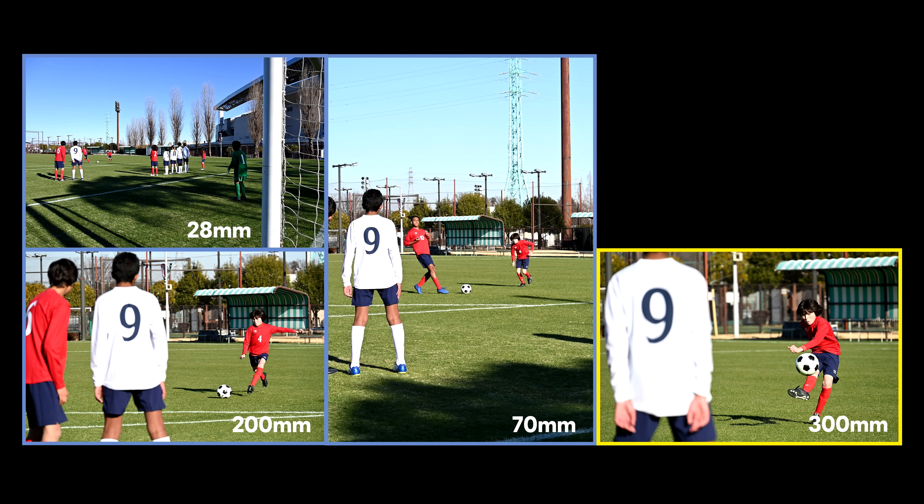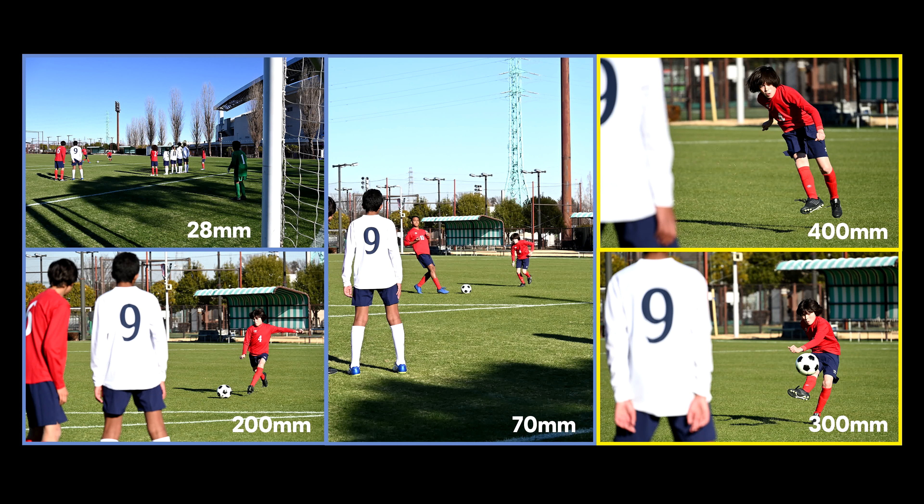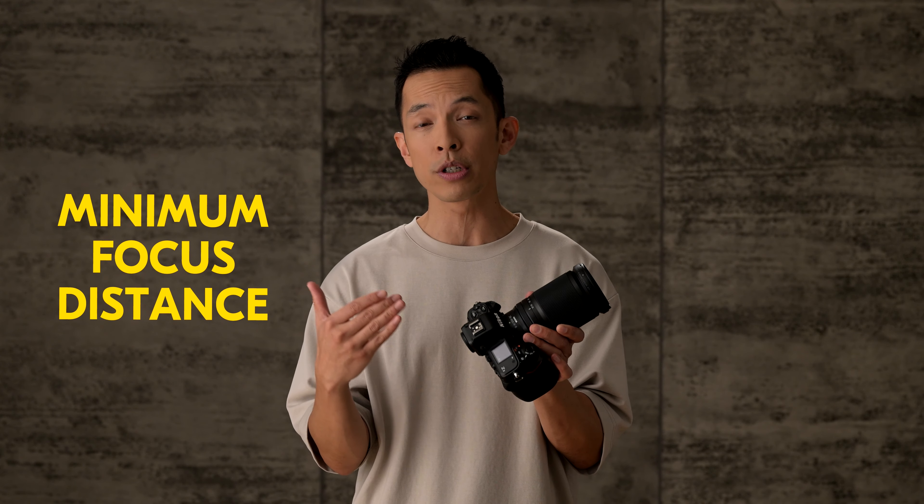Spontaneous, responsive, in the moment — for a lot of people this is what photography is all about: being able to capture and properly frame your subjects with ease and speed. And it's for this reason we celebrate the next addition to the Nikkor Z lineup — this is the Nikkor Z 28 to 400 millimeter.